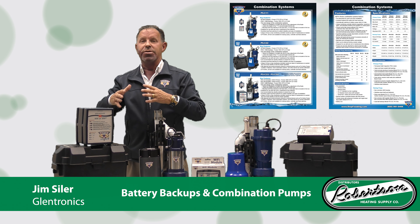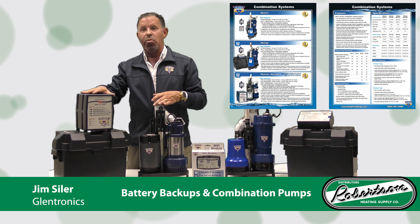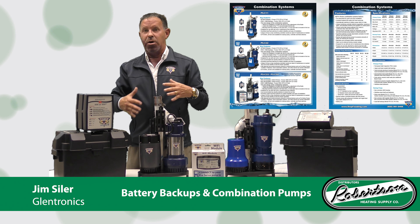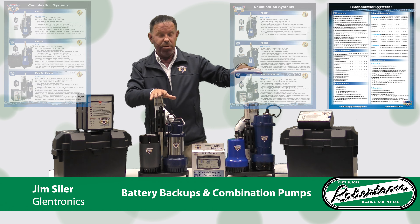This will alarm at 30 percent, giving the homeowner protection so they still have time — the system will still run through a storm or two effectively and may get you through the weekend until service can arrive. This system comes with a four-year bumper-to-bumper warranty covering all switches, all pumps, and everything you see here.